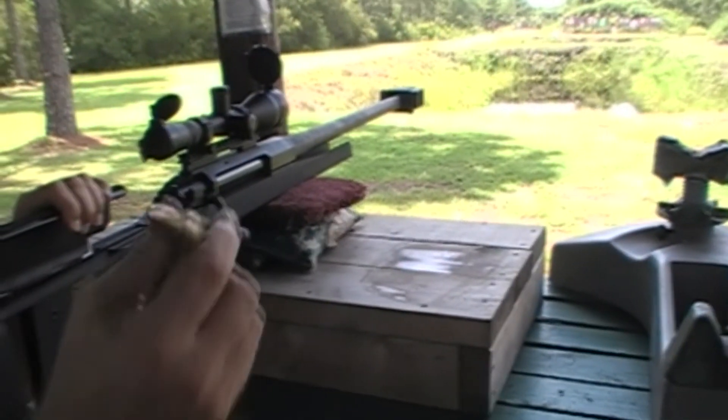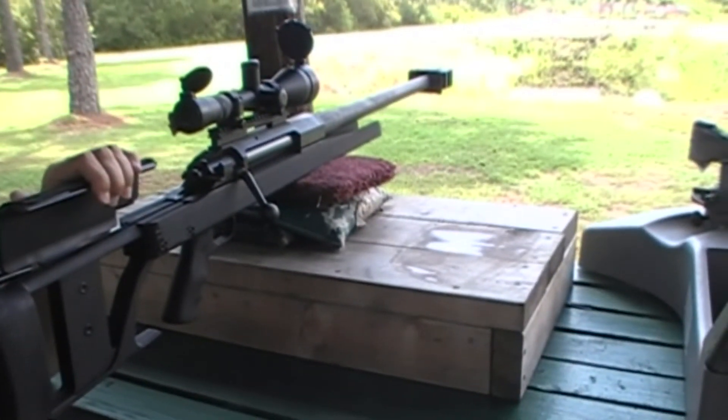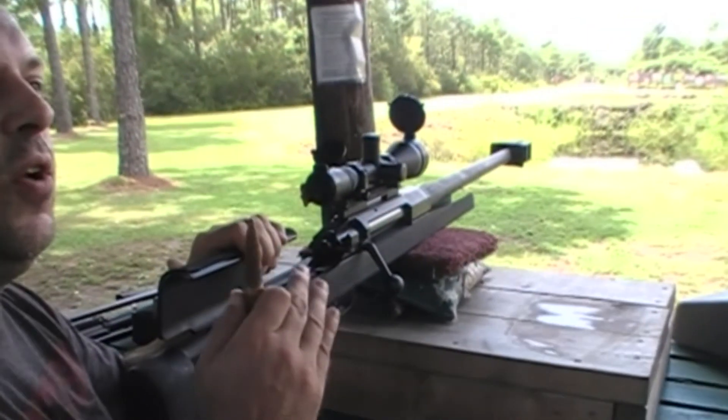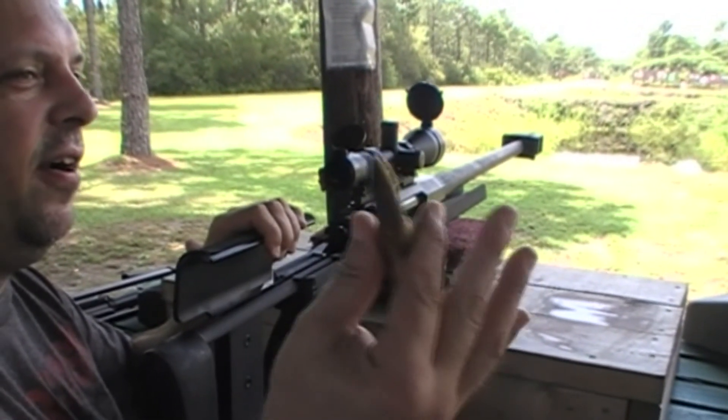That's awesome. Yeah, but it's $5 a bullet and I got bullets. This is the first shot — I've never shot it before. Oh, really? Yeah, this is the cherry right here. Nice.